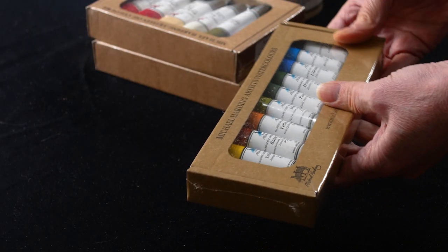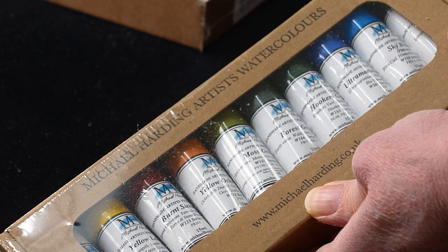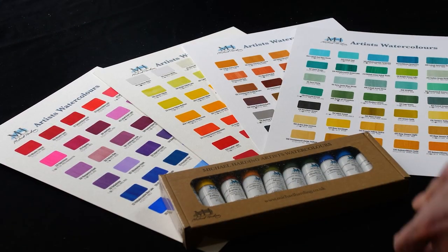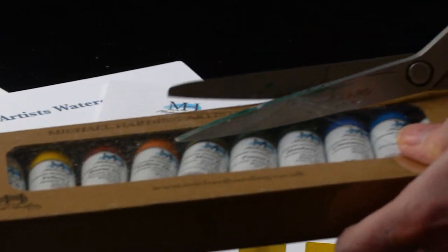And I have the Michael Harding Artist Watercolors. They are beautiful. Let's take a look at some of the colors — look at these gorgeous, gorgeous colors. Let's open them up.